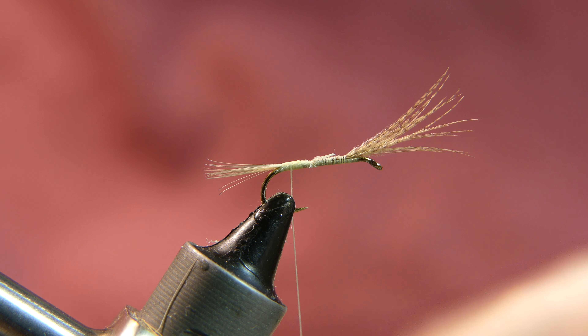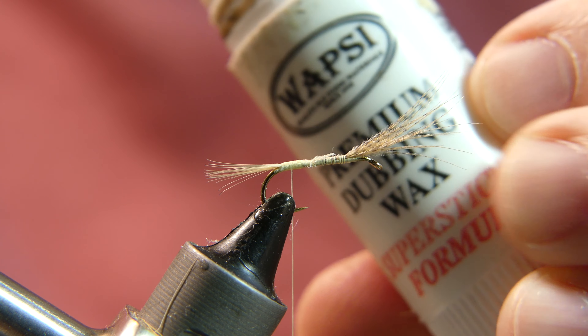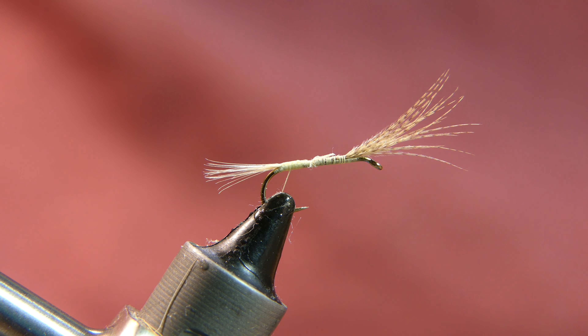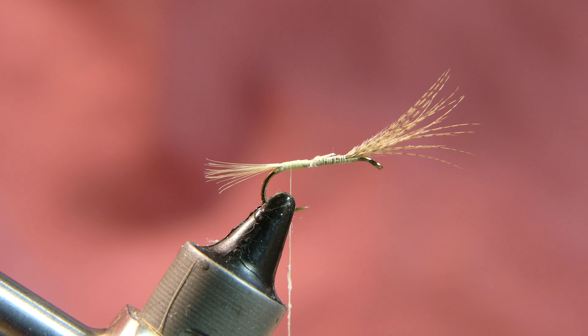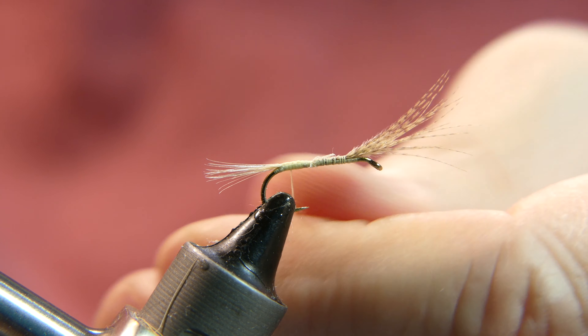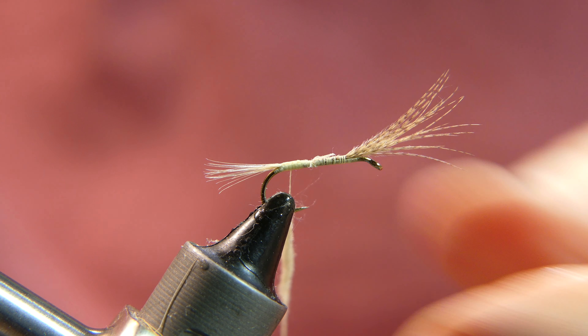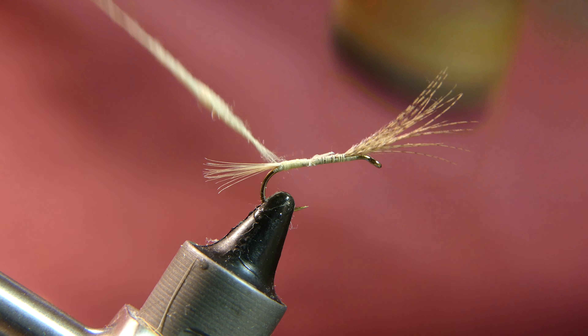The dubbing we are going to use for the body is going very old school — it's called Kapok. It is a natural fiber that is waterproof, from a tropical plant, almost like silk. It's not very easy to work with, as you will see me struggle a little bit here. I added some dubbing wax to the thread to help the Kapok stick. Off camera I also dipped my fingers into a little Dixie cup of water — lightly damp fingers help me grasp the material and spin it on.